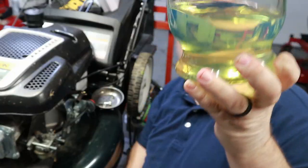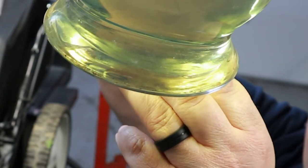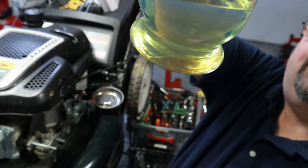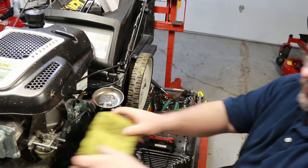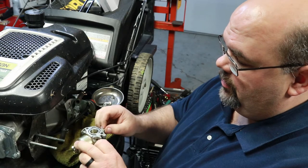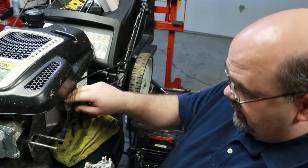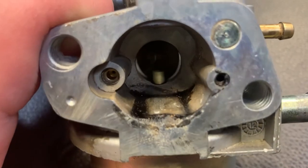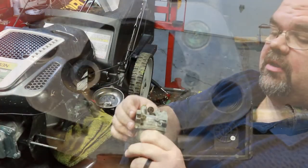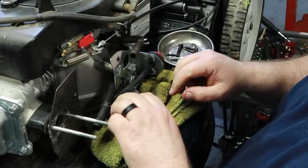Actually, there is some water in there. If I swirl it around the bottom, you can probably see it. Start fresh — no sense in fighting a problem you don't have to fight. Now like I said, somebody else has had this apart. You can see here your connection is missing — in fact, I think all the linkage and everything is probably missing. You can tell by the inside of that carburetor it's been sitting for a while. Pretty gummed up. Definitely missing the linkage — there's no linkage from the governor to the carburetor and everything on top of the carburetor is missing.